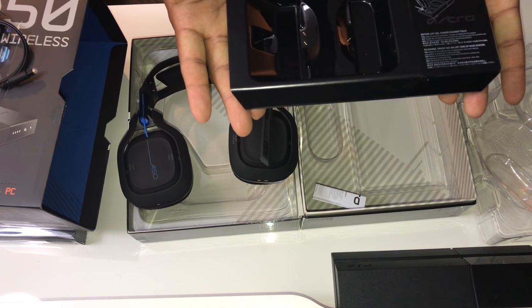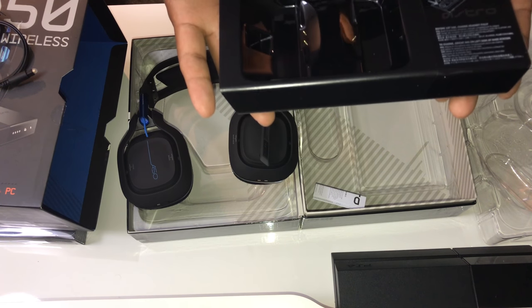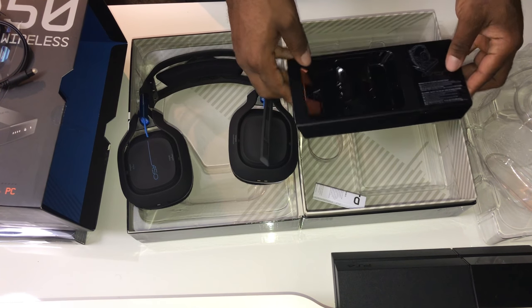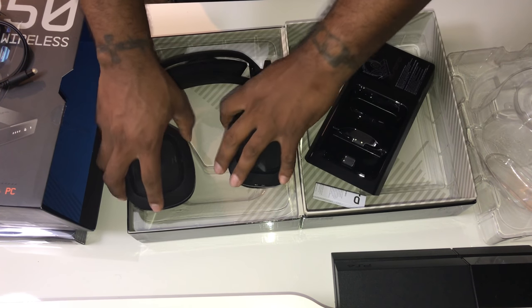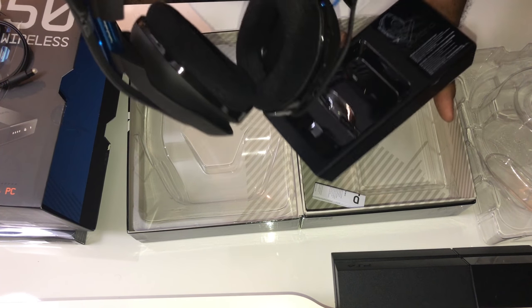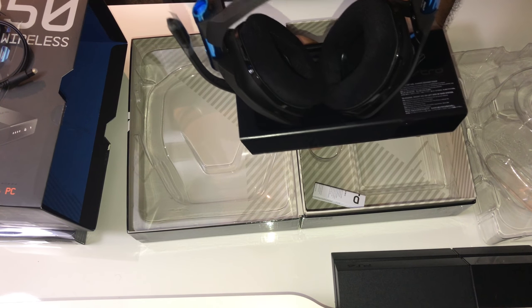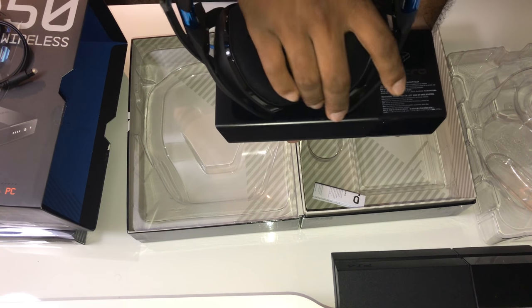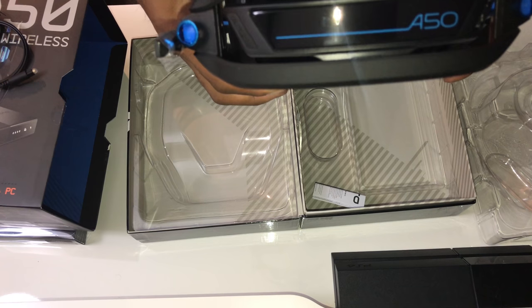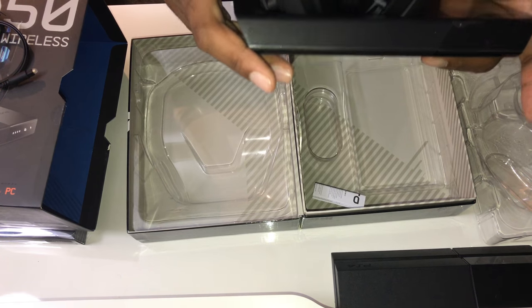A lot of people are used to looking at a mix amp — well, this base station is that, as well as your charging base. Let me show you how to charge real quick before we go into more details about the headset. In order to charge the headset, you have to drop it down while the '850' label is facing towards you — that's what it means. So the A50 has to be facing you to charge.